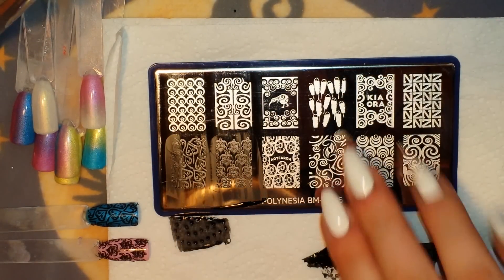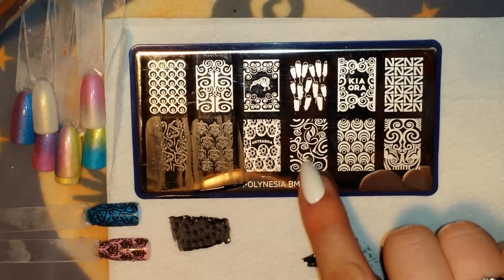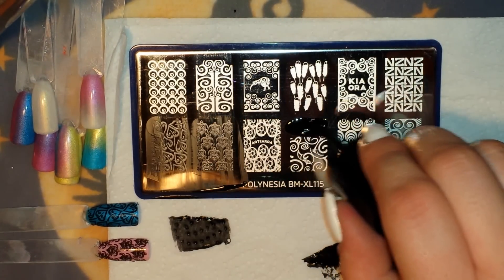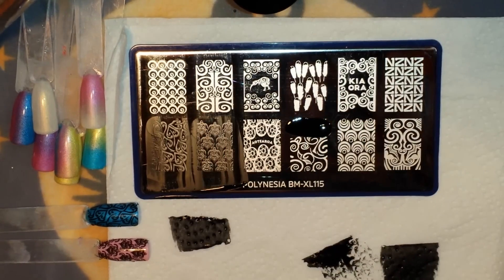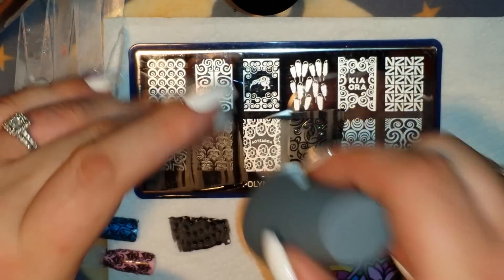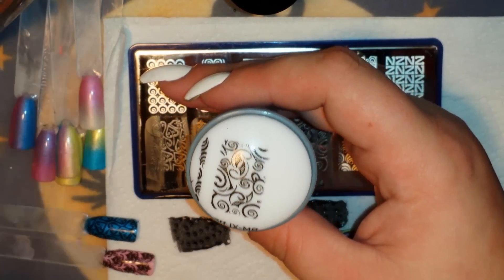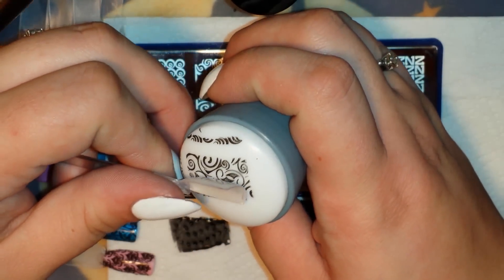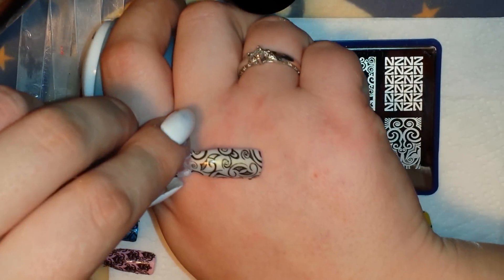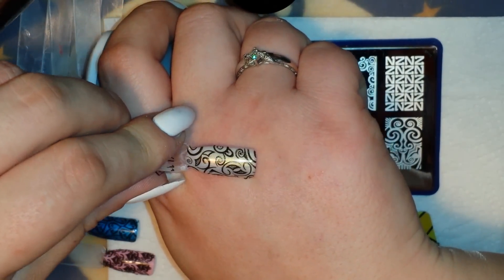Now I'm going to do this abstract kind of image — it's got a bunch of little swirls and what almost look like leaf patterns, though I'm not sure if they're supposed to be leaves. It's really cool looking. That came out really really nice, I really like that.